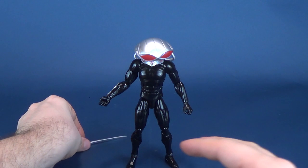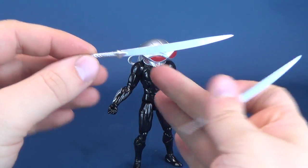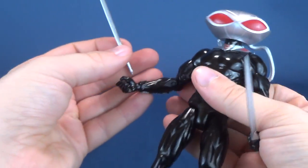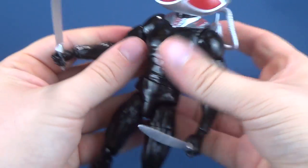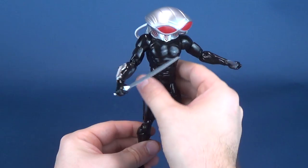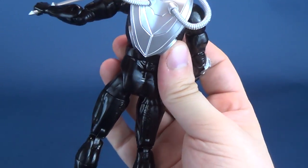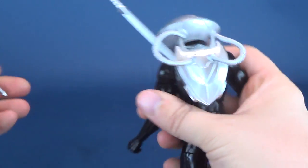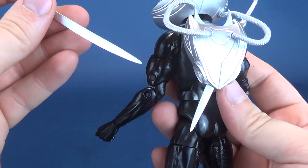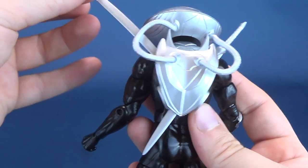The other accessories he comes with are actually two swords. The swords are a lot easier to put into his hand because it doesn't require you to bend the fingers outward — you can just very easily slide them in between the fingers and the palm. If you don't want to display him with the swords in his hands, you can flip the figure around and there are slots on the sides where the swords slide into place. You have to flip the blades the correct way, otherwise they won't seat properly.